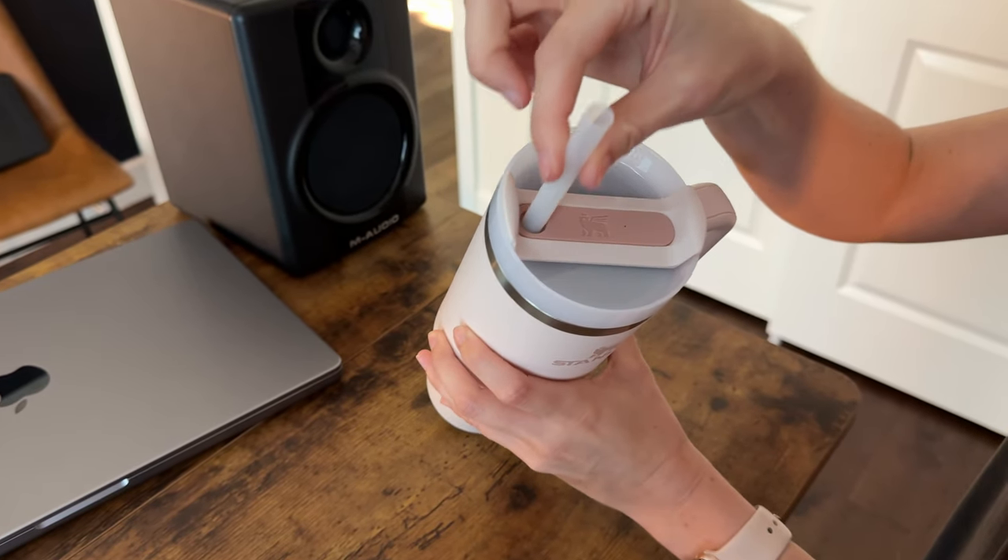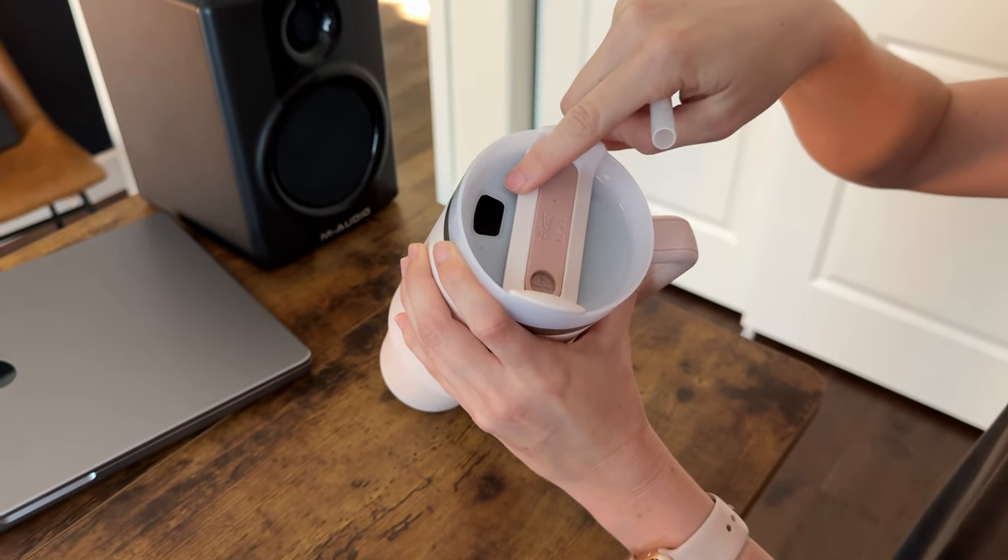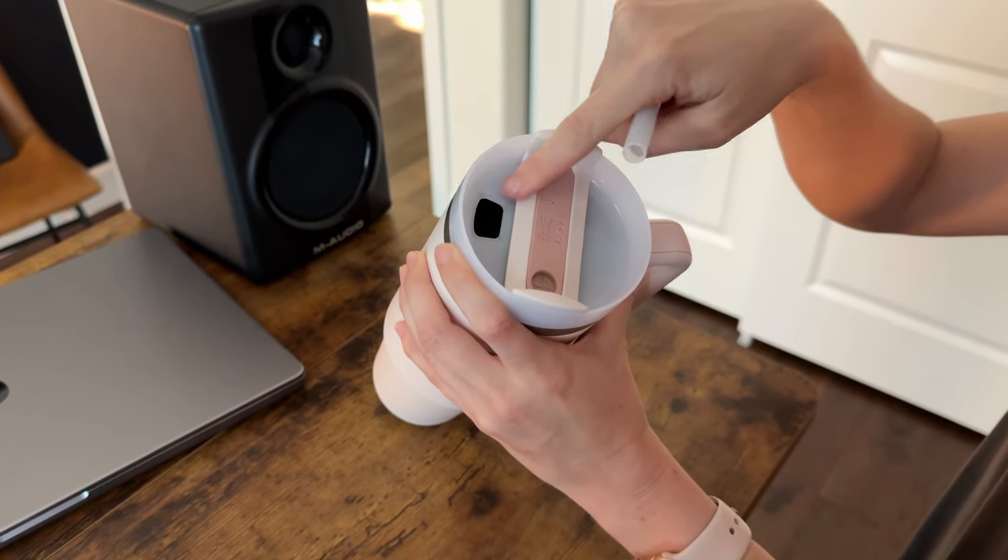And then it has a straw — that's the third best feature — with this twist so that you can't just drink right out of it as well. So if you're a straw person or if you just want to sip.